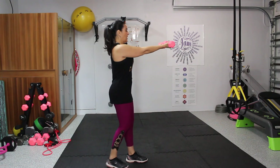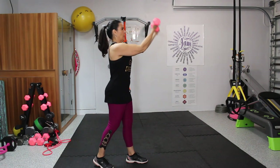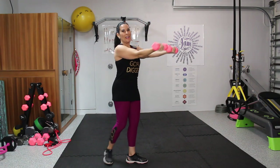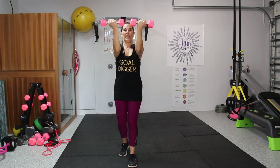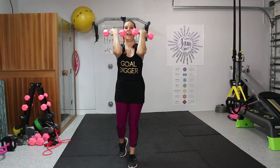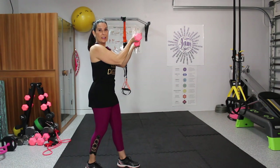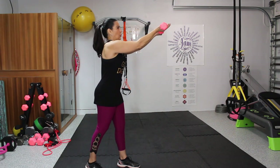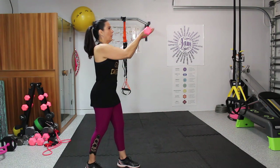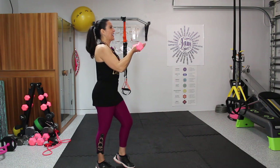Now we're going to bring them to those high bicep curls for 10. One, two, three, four, five, six, seven, eight, nine, and ten. And we're not done — this is called serve the platter. You have a big platter, you're serving it forward and taking it back. We're going to do 10 of these — they're deceiving. One, two, three, four, five, six, seven, eight, nine, and ten.